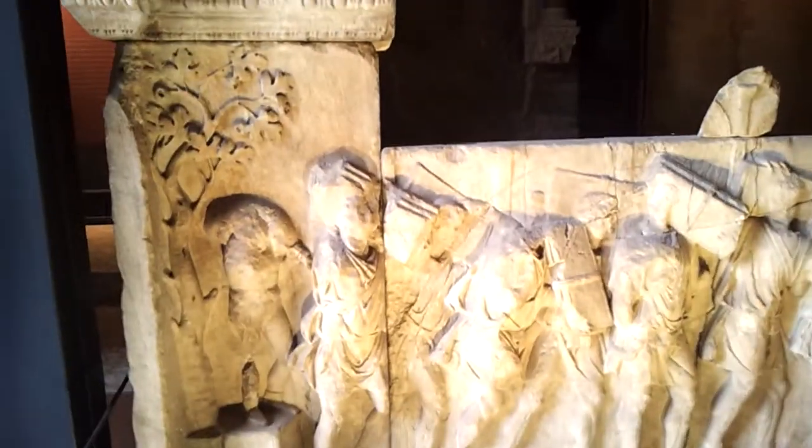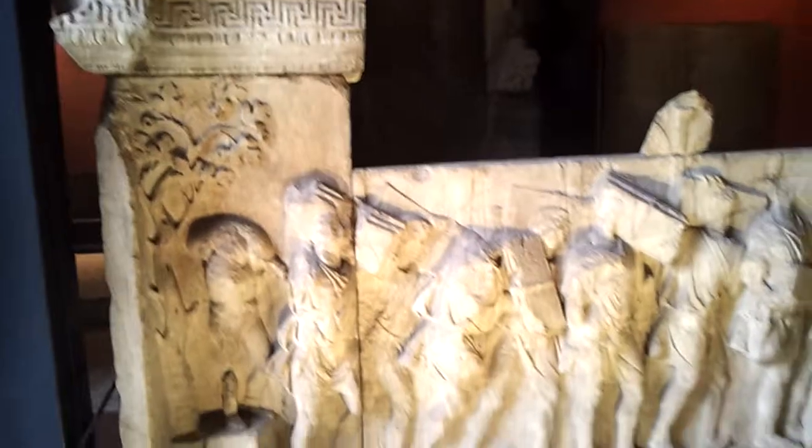I'm inside a museum here. I know I said I wouldn't take any more videos for a while, but this has to be shown.